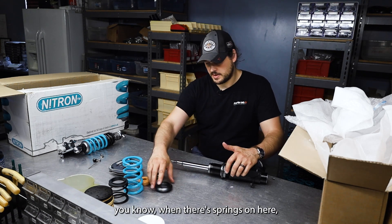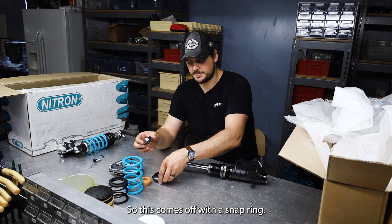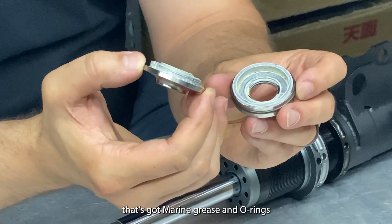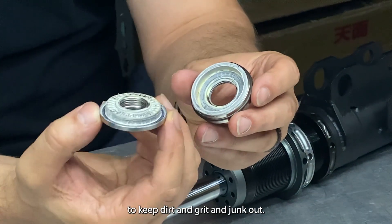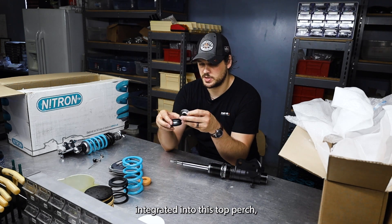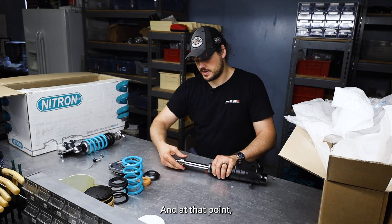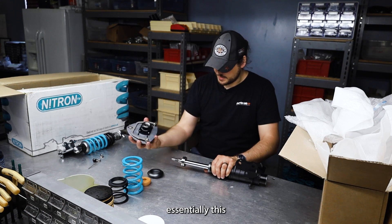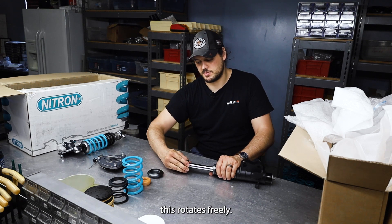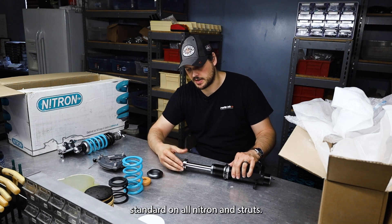When the springs are on, you've got this upper perch assembly — a clean little unit. This comes off with a snap ring. Essentially what you have here is a sealed unit with a thrust bearing inside, filled with marine grease and O-rings in every direction to keep dirt, grit, and junk out. So instead of having an exposed Torrington bearing at the bottom of your springs, integrated into this top perch is this sealed unit. It spins very freely on needle roller bearings. When the spring sits against it, it rotates freely when you steer or the spring spins. This perch bearing system comes standard on all Nitron struts.